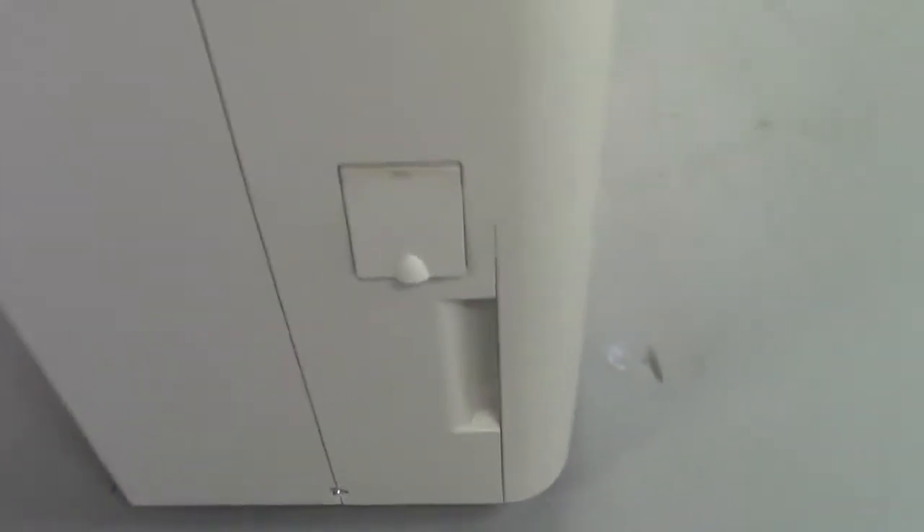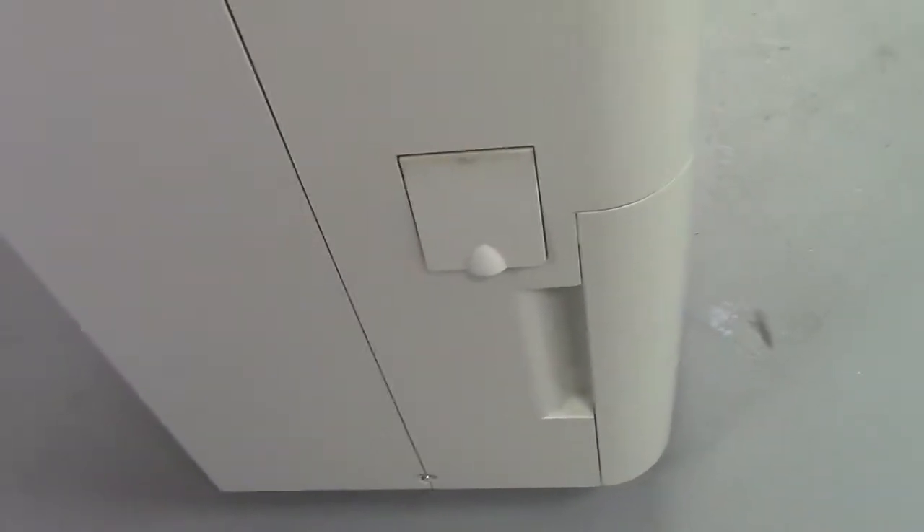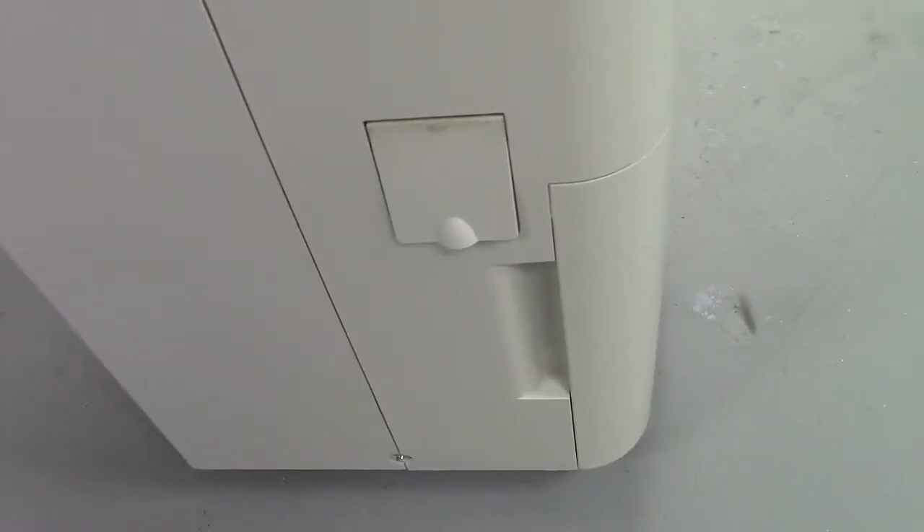There's a little door here. Maybe there's a filter or something there. I don't know, and I'm not going to open it.